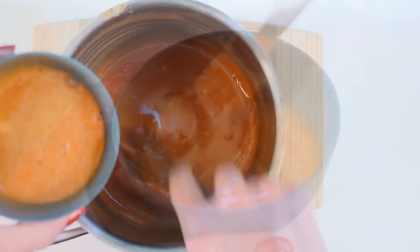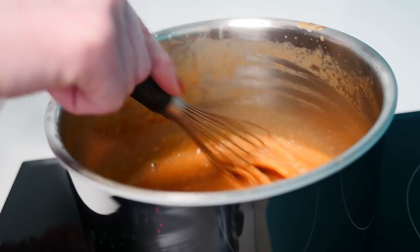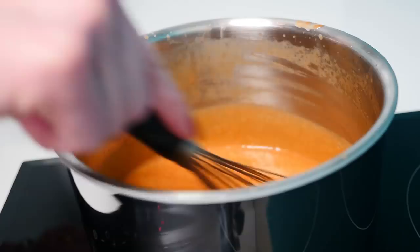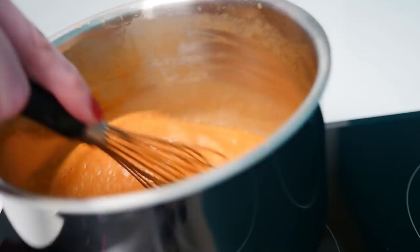Now tip that egg yolk mixture into the pan, whisking as you do, and keep whisking until you can't see any more of the yolk mixture. Just to make sure our egg yolks are cooked, return the pan to the heat and stir it constantly. Tip your pan as you go so that you can see the bottom, and as soon as you start to see it sticking to the bottom a little bit, take it off the heat immediately and let that cool to room temperature.